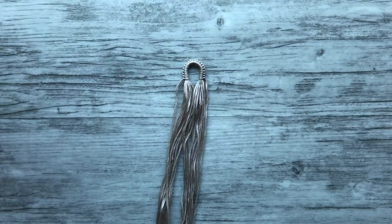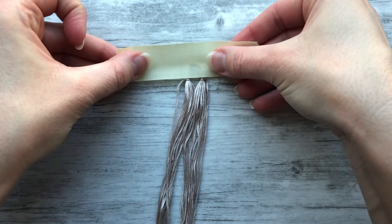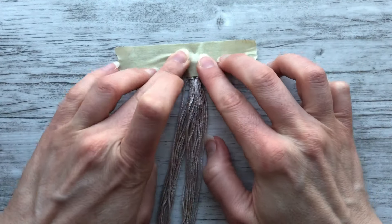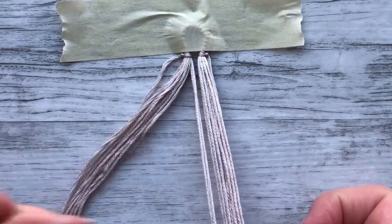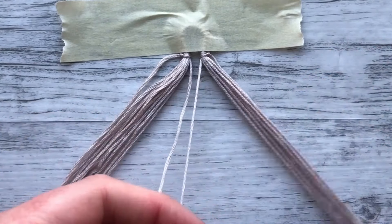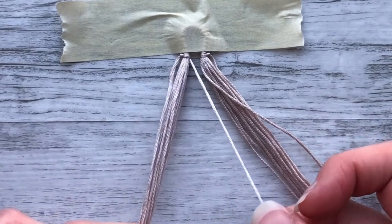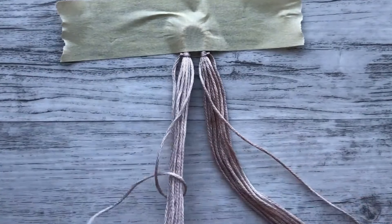Now we're going to secure our work down. I'm just using masking tape — my favorite is painter's tape, and you can use any tape that you want, really. Now we're going to do the triangle start. We're going to separate the innermost strings out from the bundles, and we're going to start on the left. We're going to take that inner string and do a backward-forward knot onto all of the rest of the strings.